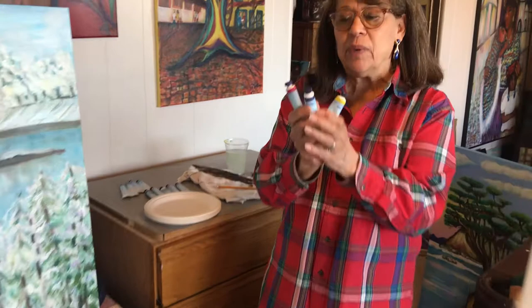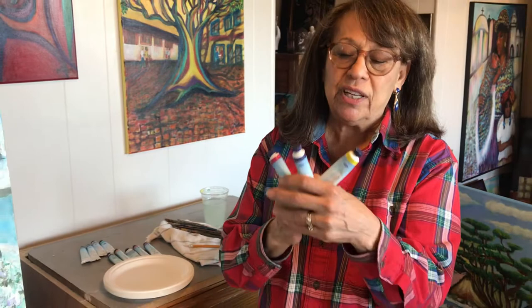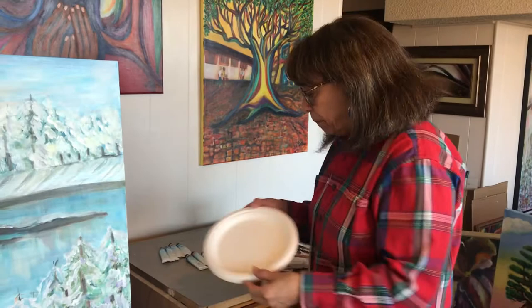These are the primary colors: blue, red, and yellow. You can create just about every color in the rainbow from these three. Of course, you're also going to need white and black. These are the oil paints we're going to use today.